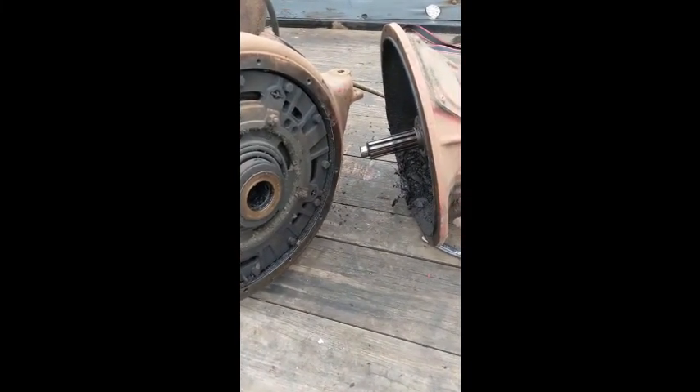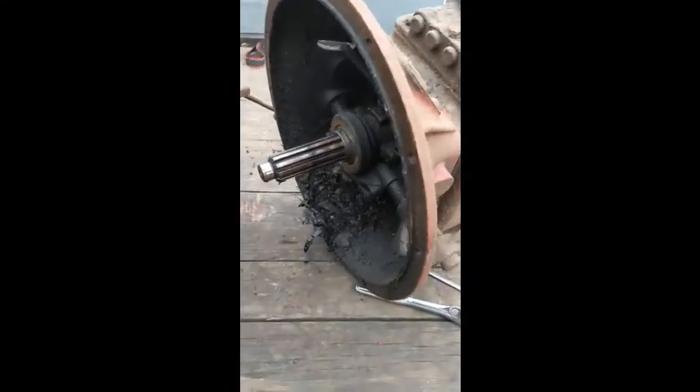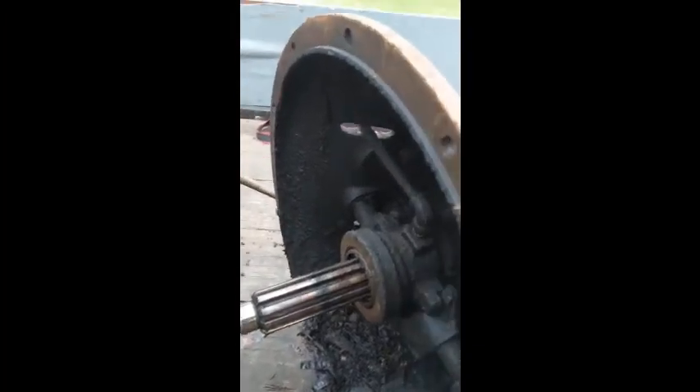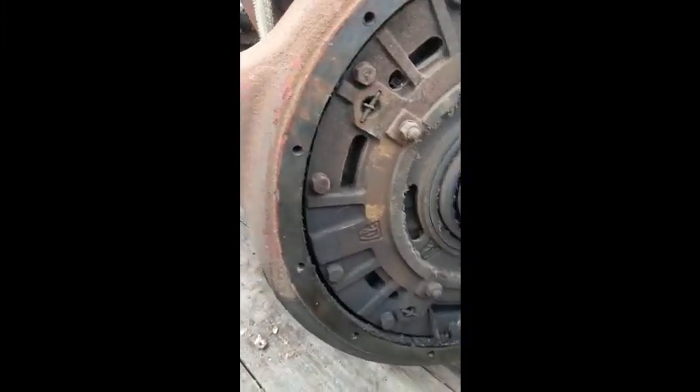The engine and transmission are split. You can see the size of that input shaft on that transmission. It has a cool mechanism here for the throwout bearing — a grease Zerk fitting right into it.